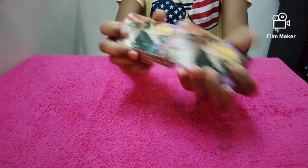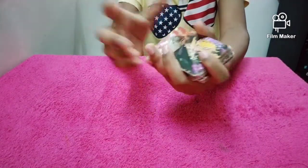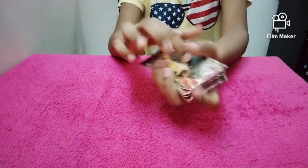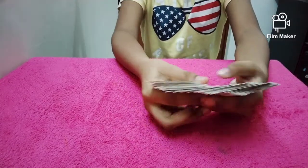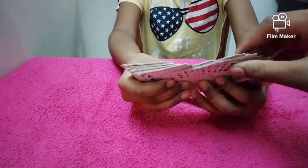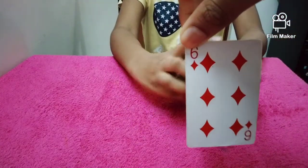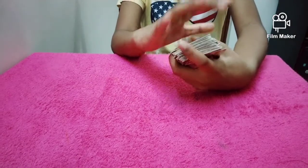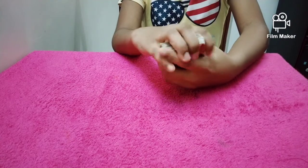Friends, I am going to show you an easy simple card magic. Right now, I am going to show you what I am going to show you. Here is the number one of our cards.